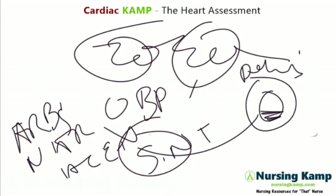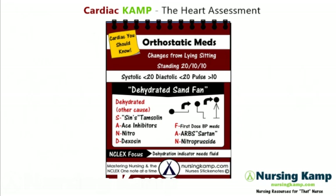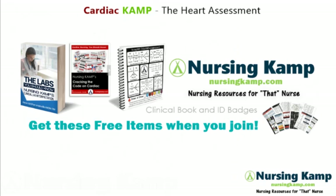My name is Camp. This is Nursing Camp, Cardiac Camp. I'm covering cardiac health assessment, directly from my sticky note on orthostatic meds. Follow me on Pinterest and Facebook, leave a comment, and I'll talk to you soon. Nurse on — these are my scribble notes.